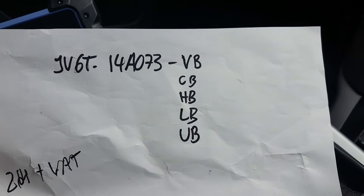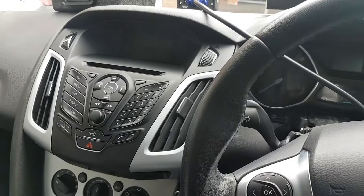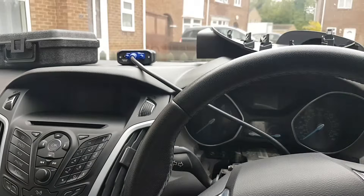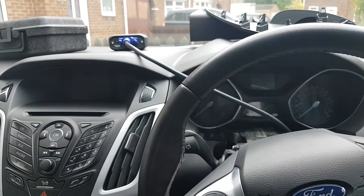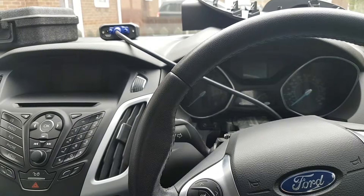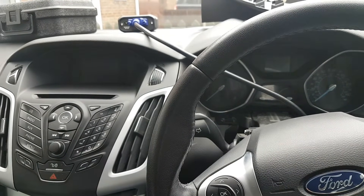Compatible suffixes include VB, CB, HB, LB, and UB. This particular car is a Ford Focus, 2011 to 2014 model, with the 1.6 petrol engine. That's about it for the part number details, so if you want to know why I'm changing this module, watch the previous video.